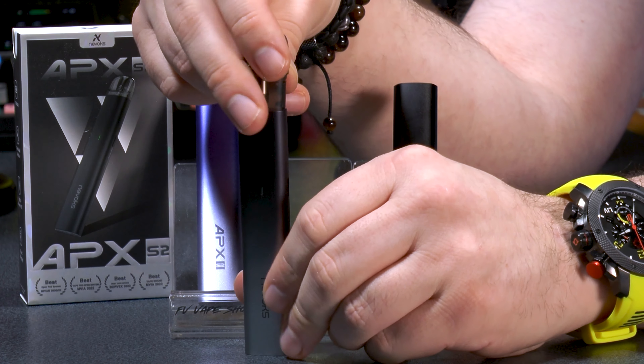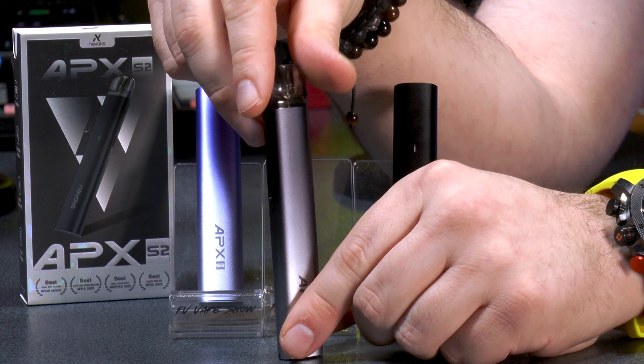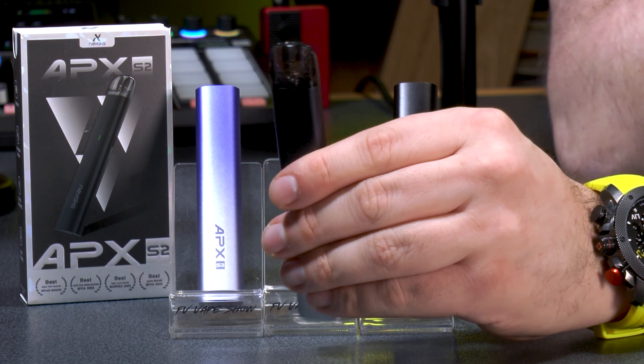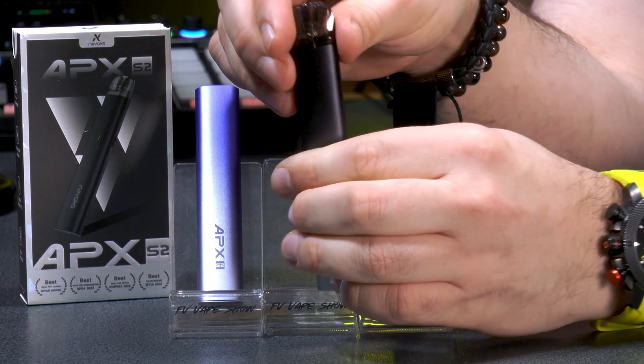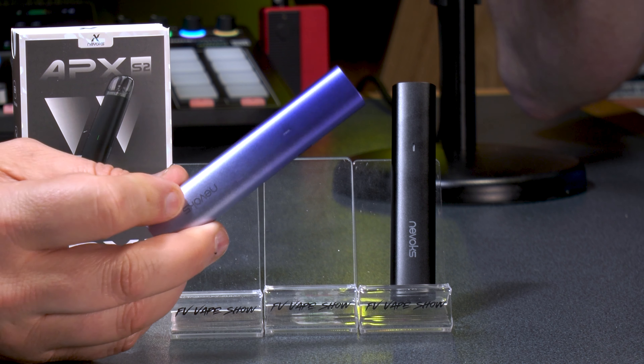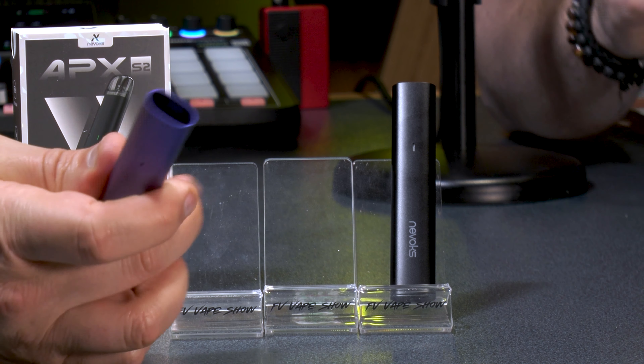Compared to the previous Apex S1 which had 500mAh, the S2 doubles the capacity to 1000mAh, yet it's only marginally taller. It's really slender and has a great hand feel. The hosts love the metal chassis — especially in a small device — noting something really elegant about it. The S1 was already a bit of a cloud beast, so expectations are high.